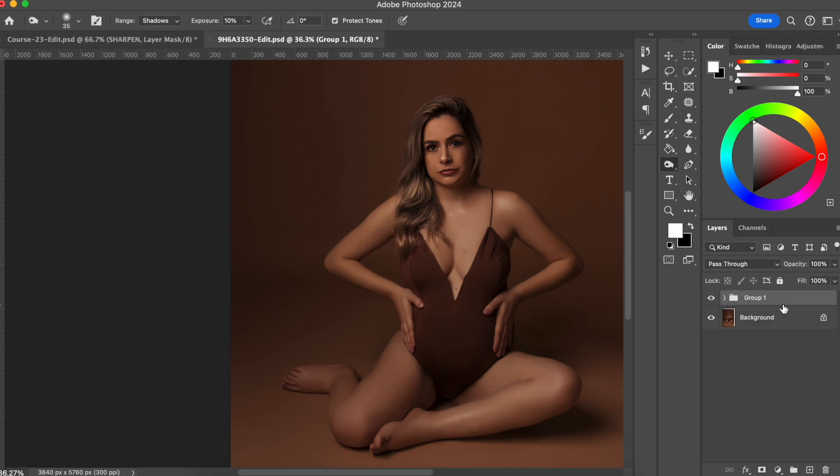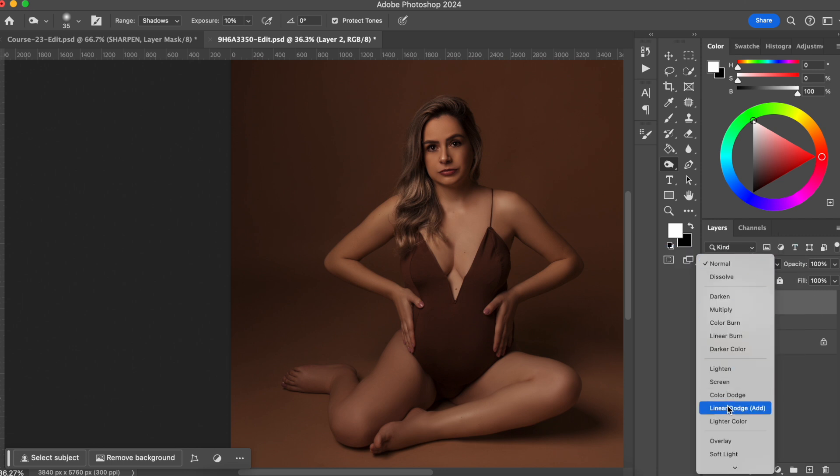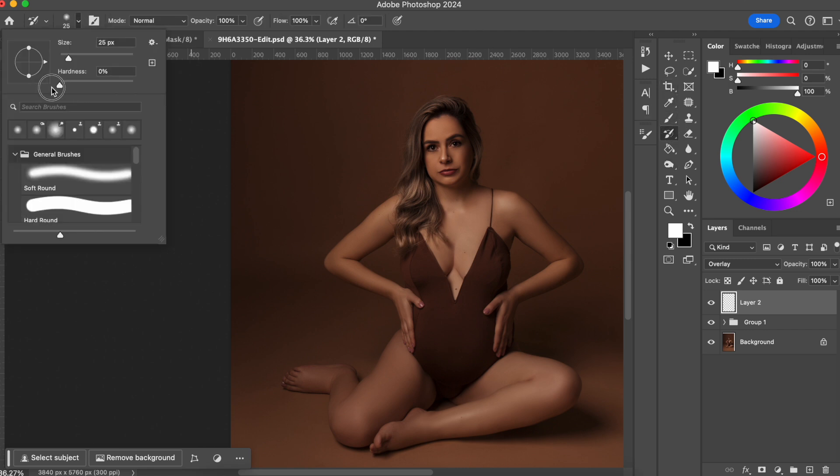I'm just going to put all the layers here in a folder so you don't get confused, and what we are going to do is create a new layer, and we are going to change the blending mode to overlay. We are going to get our brush. I'm going to choose a very soft brush, and we are just going to be using black and white.